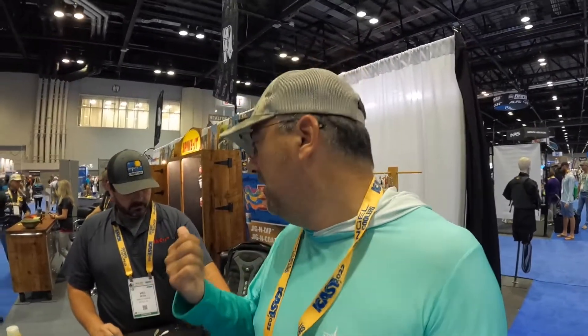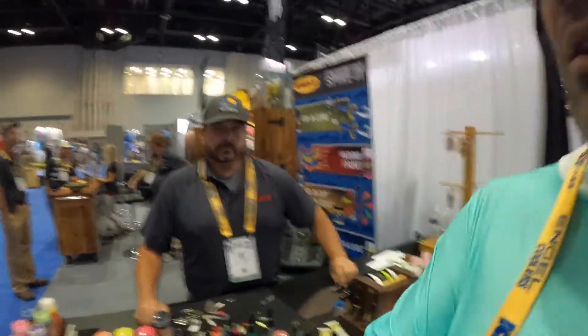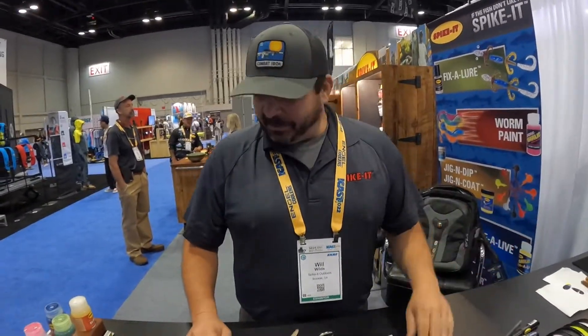I'm at a store of a product that I absolutely love. I can't tell you how much Spike It has made a difference in my fishing. I'm not sponsored by them, they're not paying me for this — I truly have caught a lot more fish using Spike It than without. I'm here at ICAST and I found their booth, so I'm excited to bring Will to tell us about Spike It and their new products.